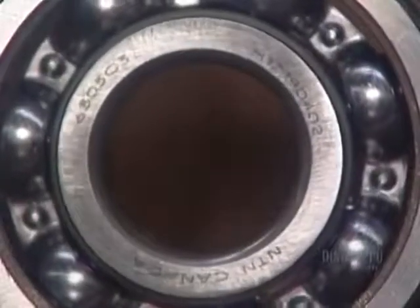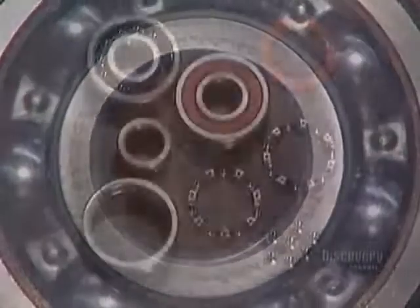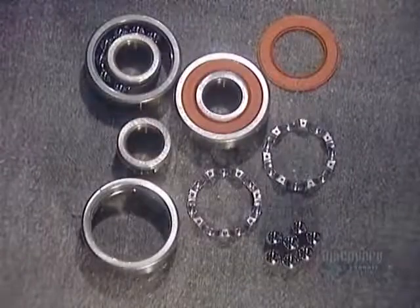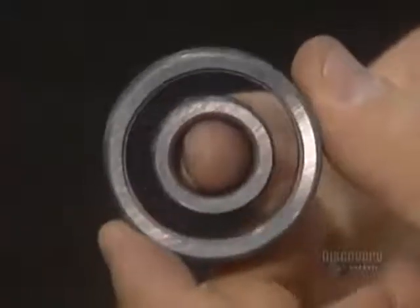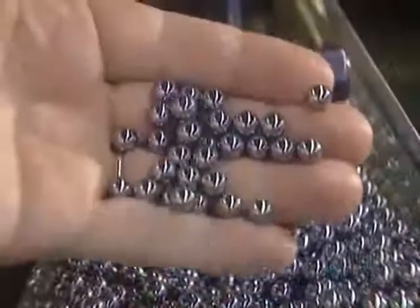This is what's called a deep groove radial ball bearing. It has steel balls that move inside tracks called raceways. The raceways are carved into a set of heavy-duty steel rings. The balls are made of the same type of steel.